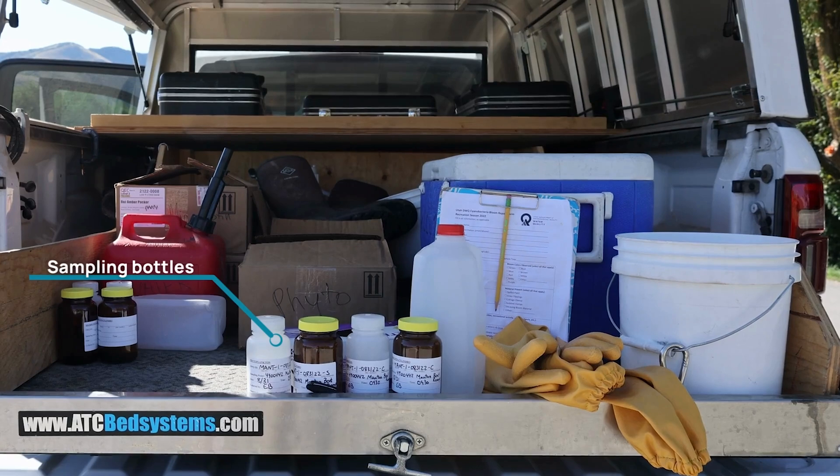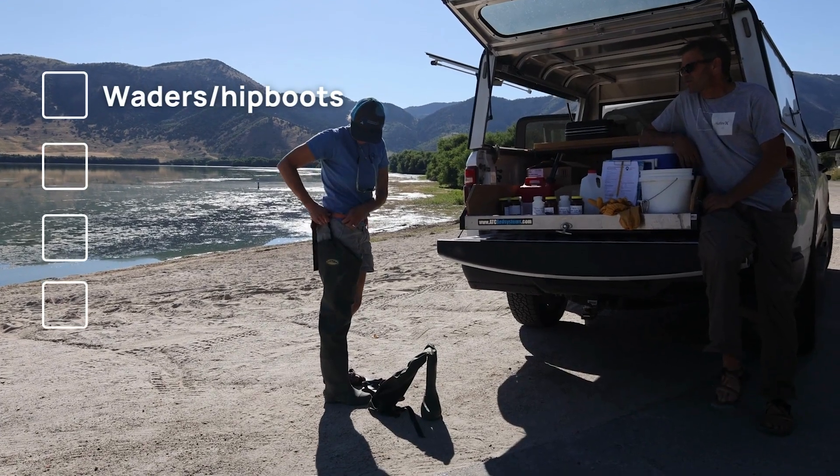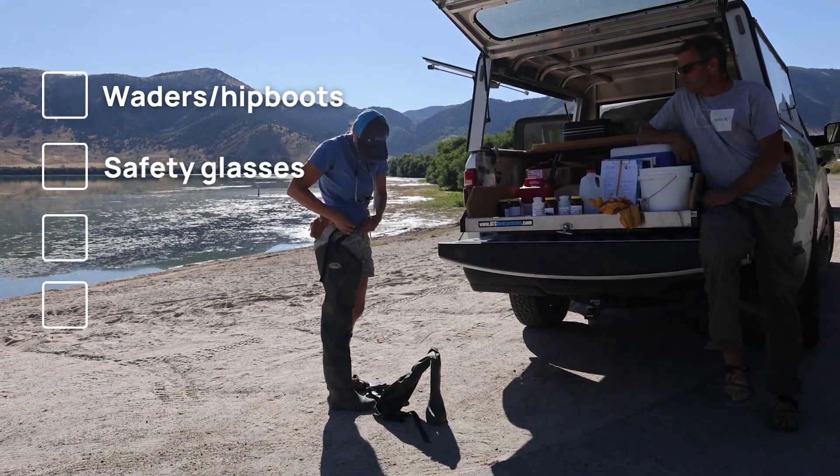To sample for HABs, you will need sampling bottles, a half-gallon transfer bottle, a bucket, your data sheet, waders or hip boots, safety glasses, and elbow-length gloves.